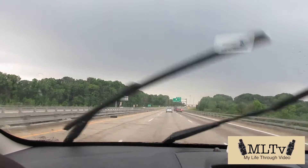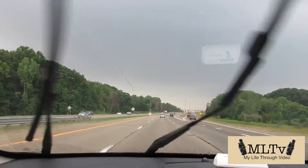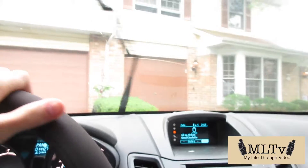This fucking sucks. It's not even like good rain — it's like hard, mean rain. Alright, we're here, we made it.